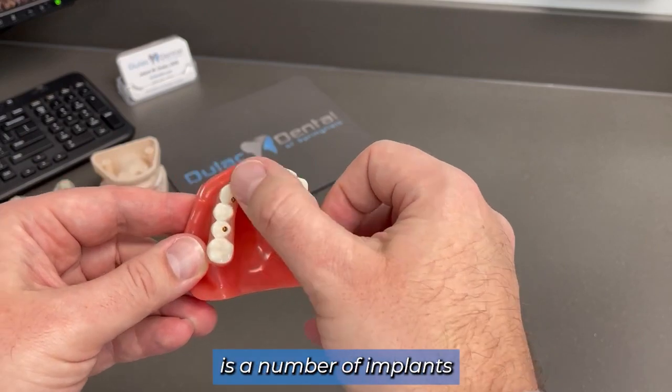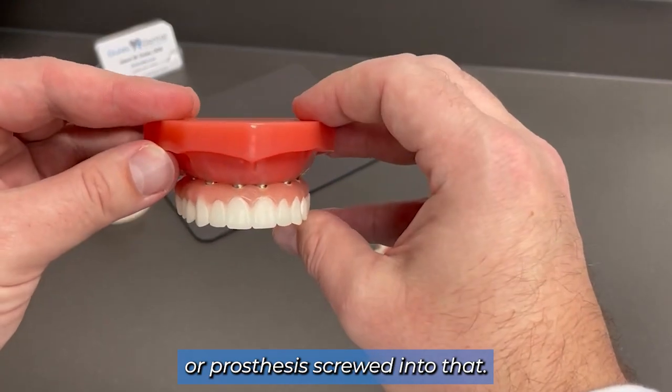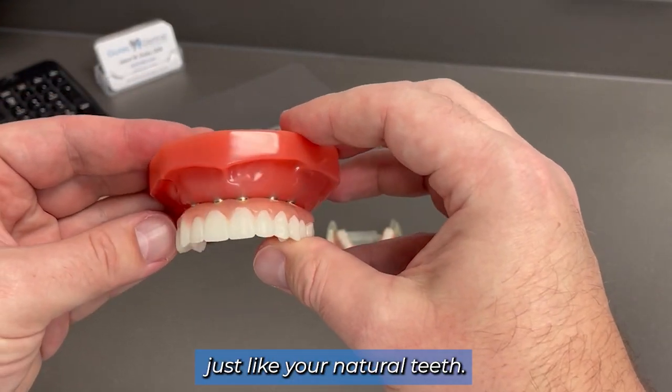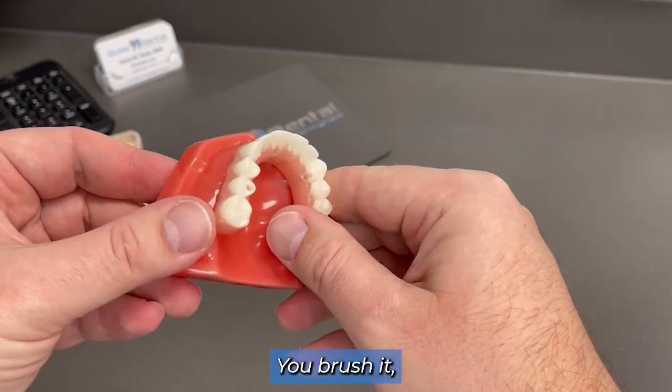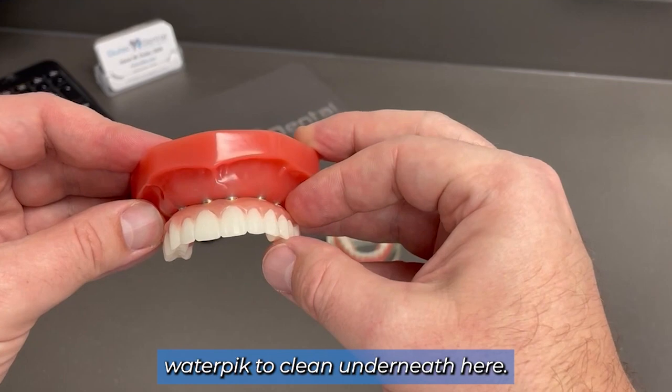What you have here is a number of implants in the upper arch, usually four to six implants. This is a permanent bridge or prosthesis screwed into that. You cannot take this in or out — you treat this just like your natural teeth. You brush it; you can't floss it because it's all one piece.